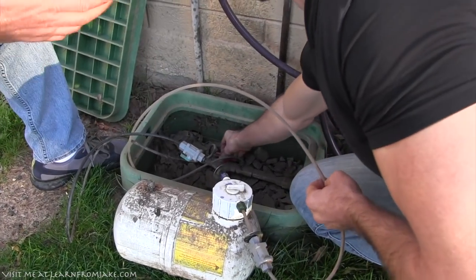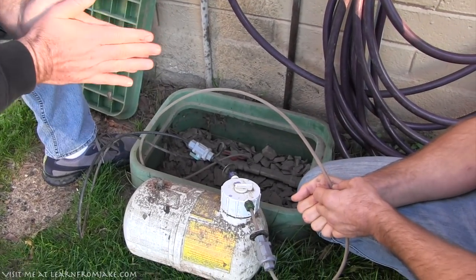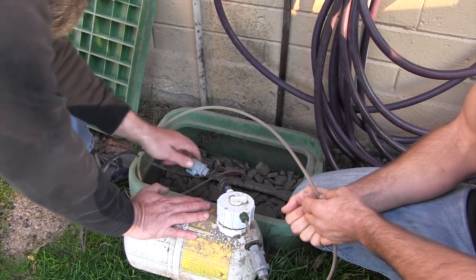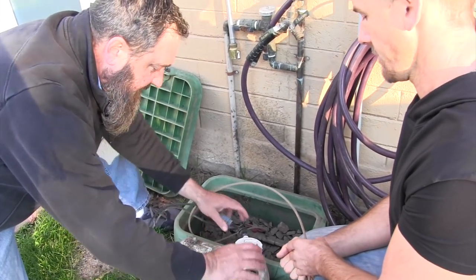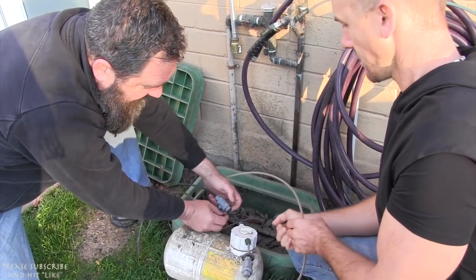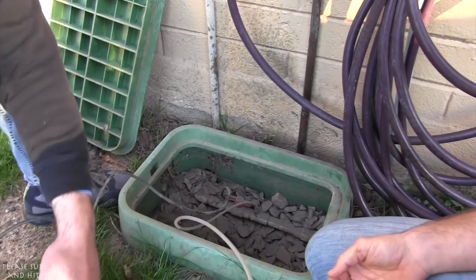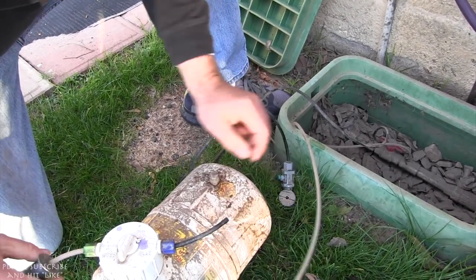There's a valve here that can shut it off if needed. These are great — a homeowner can install them. You need the coupling, and what's really great is they have these little ball valves. When you go to service them, this key compresses the fitting. I'm going to turn that so I don't get anybody wet, and you can see the fertilizer comes out of there.